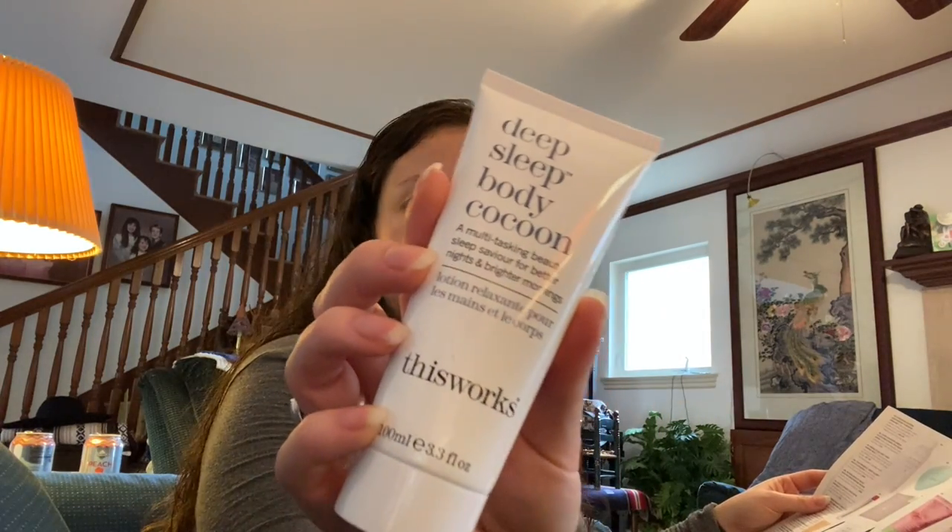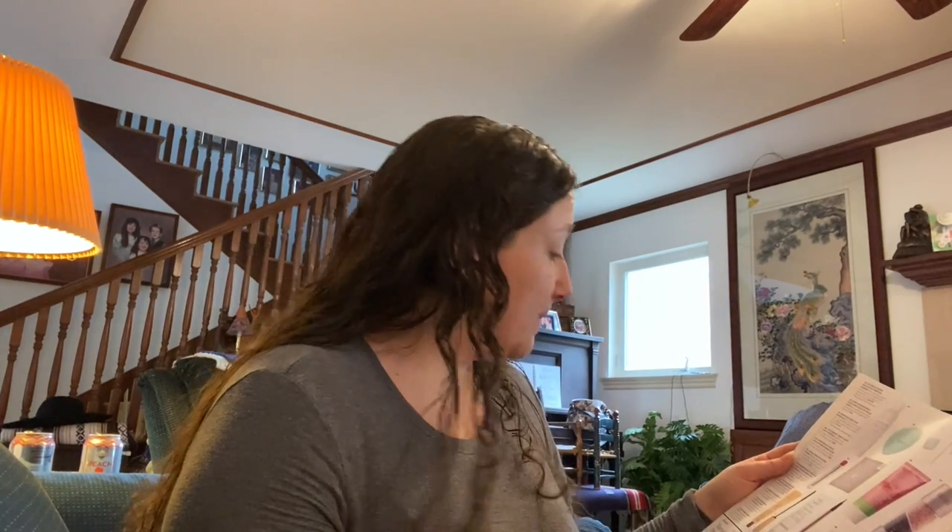This is something by This Works — a multitasking Beauty Sleep Savior for better nights and brighter mornings. It retails for $40. You use it nightly after bathing before bedtime to restore and nourish the skin. It has shea butter, crambe, and camelina sativa oils plus pure essential oils of lavender, vetiver, and chamomile to help improve sleep quality. It's sealed but I can kind of smell through it — vetiver is kind of strong. We'll see what I think.